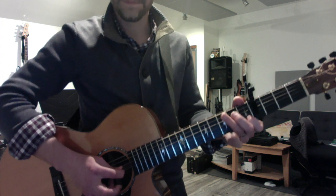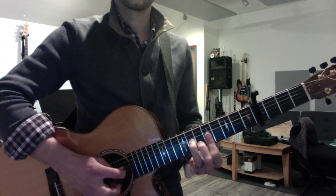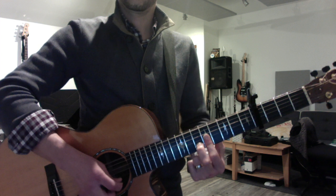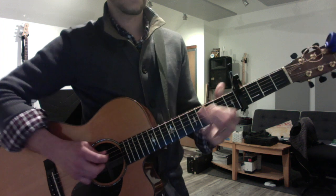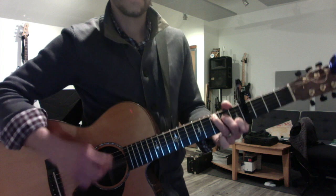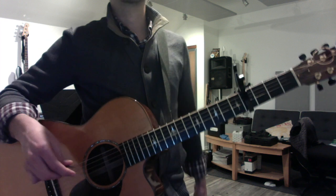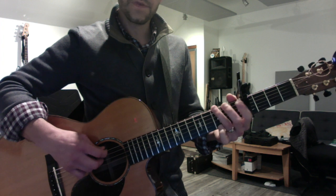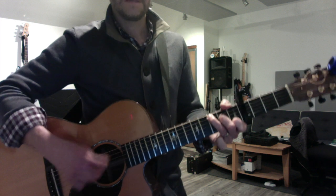So again, the first half of the solo. And then you could just go right to the descending bass line. If you wanted the form to be a bit more complete, you could do that little cropped G move twice in a row, before the walk down.